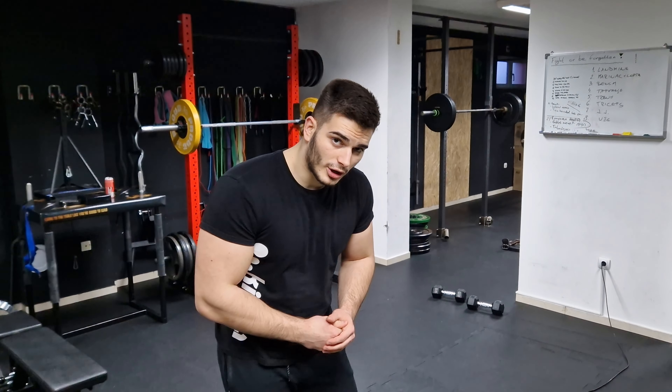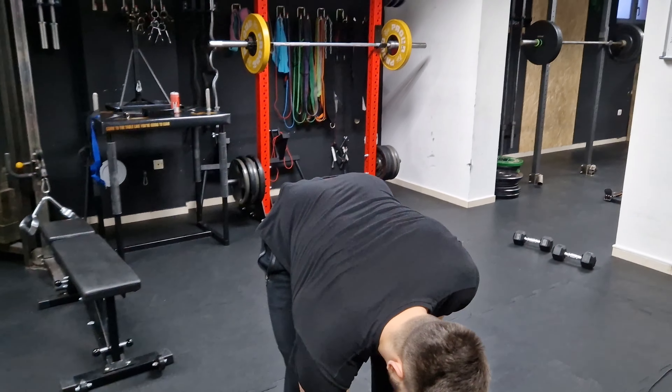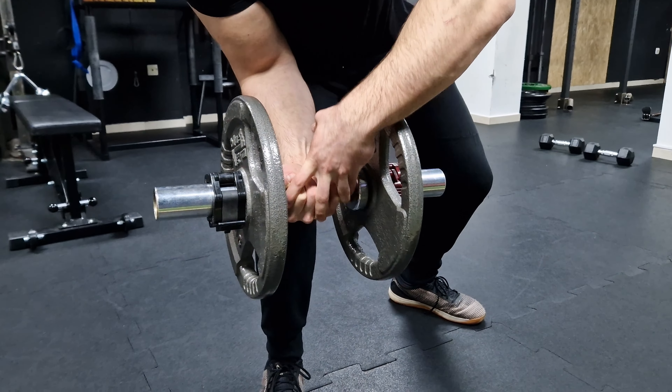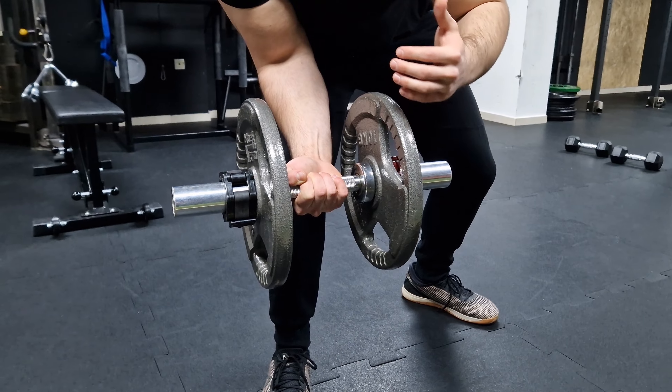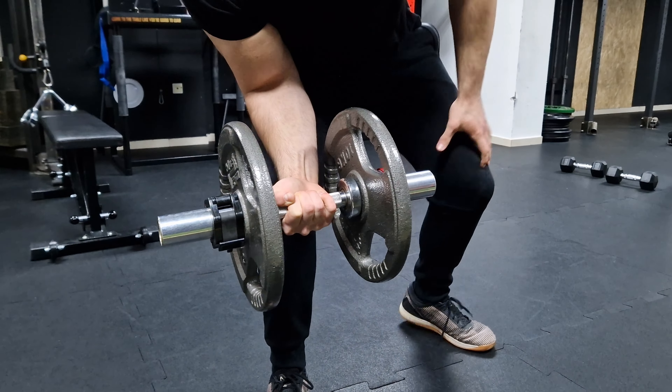I'm going to be warming up with 25 kilos — the bar itself has 5 kilos and I have 10 kilos on each side. I hope you can see that my wrist is actually moving, and I'm going to try to replicate the movement as best as I can to Levan and Irakli. Let's go.